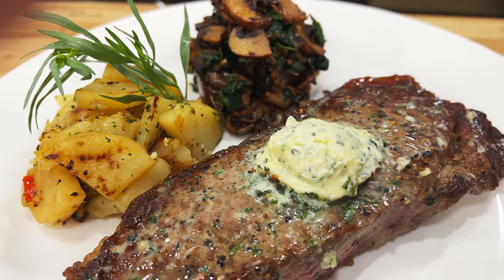Well hello there friends, fantastic video today — steak dinner on a budget. Stay tuned, I'm going to show you how to do it.